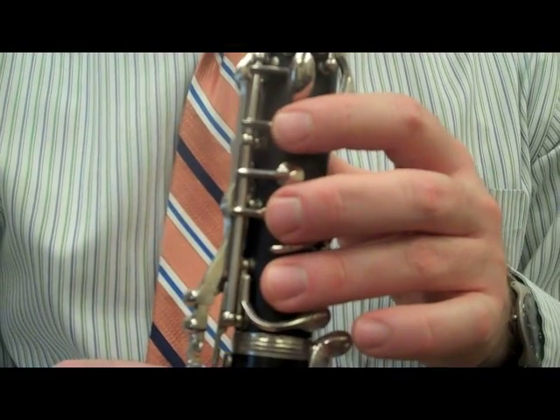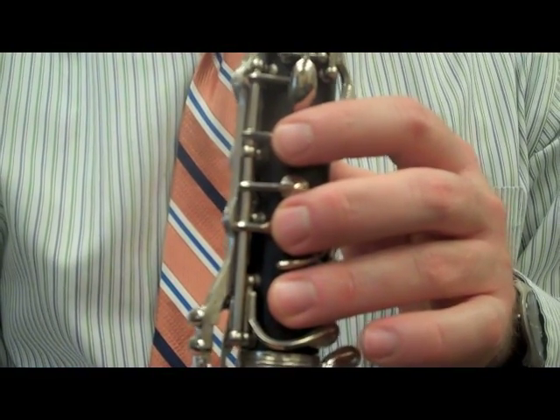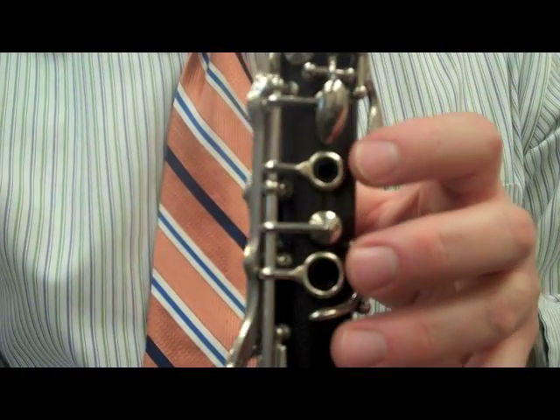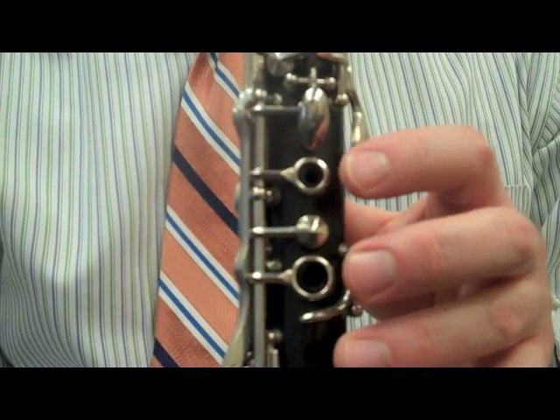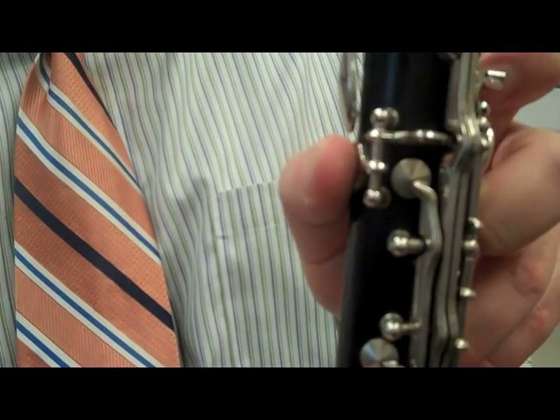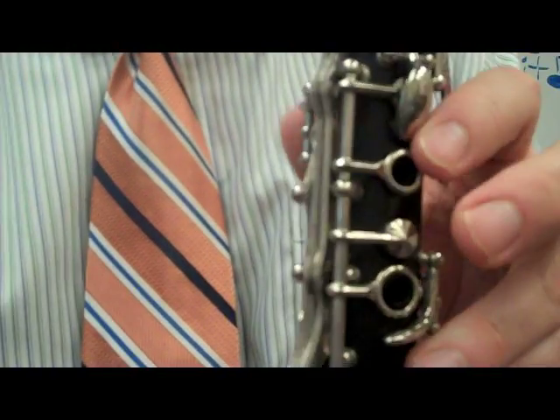The first phrase of the Hei Song starts on G. G is played with no fingers pressed down, and it has two G's, then an F. F is when you push your thumb down on the back key of the clarinet. G, G, F.